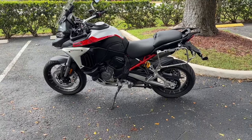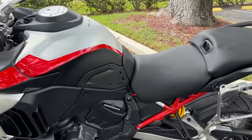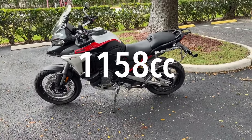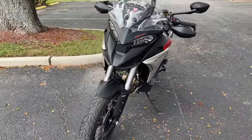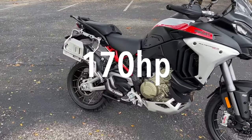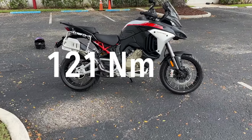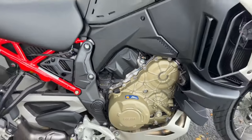That is the starting point, and I think things are changing — you might have a dealer you could do some negotiating with. The engine is the V4 Gran Turismo, 1,158 cc's of power, 14 to 1 compression — the same one that's in all of the Ducati V4 Multistradas. 170 horsepower at 10,750 rpm, and about 121 newton meters of torque at 8,750 rpm.